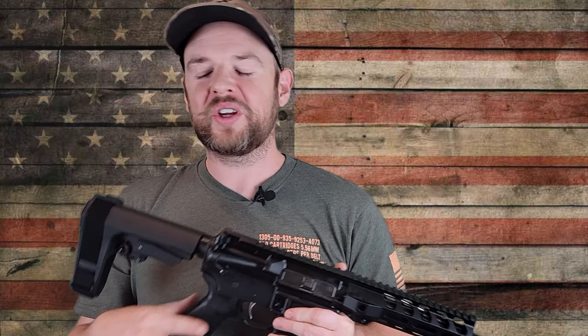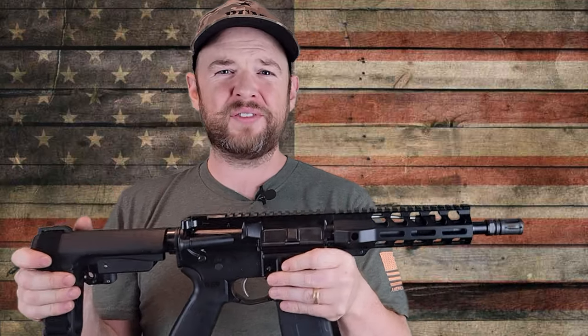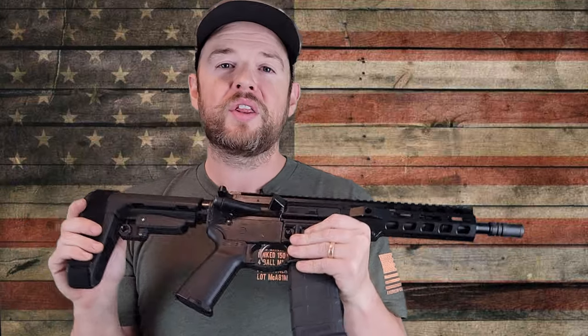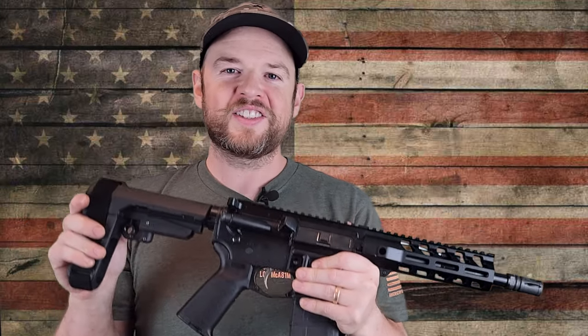Hi everybody, welcome back to Prepper Junkie. Today we have another PSA firearm. It looks like an AR-15, but it's not — this is chambered in 300 blackout. Let's get started.